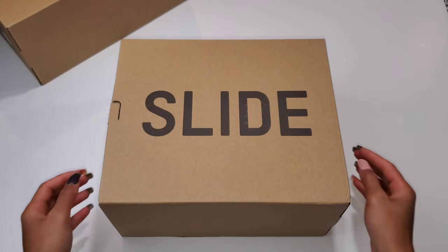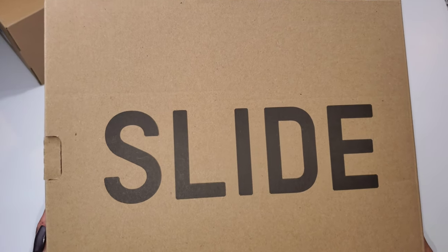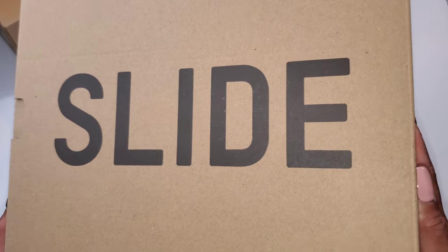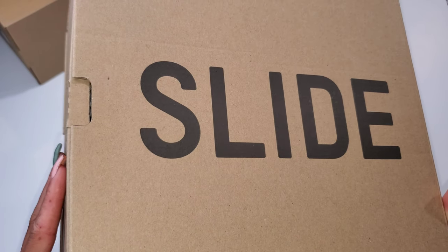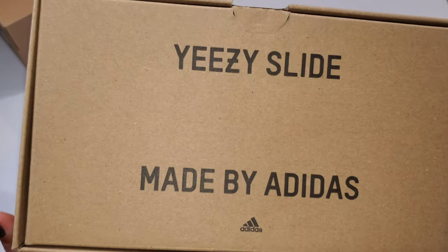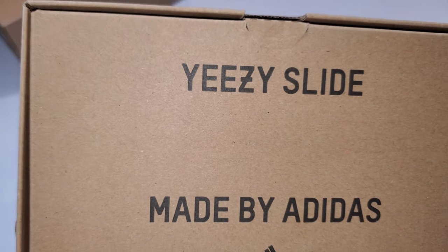This is the second unboxing of the seven total Yeezys that will be unboxed here on the channel. So we have the Adidas Yeezy Slide — very iconic Yeezy box at this point. You have 'Slide' on the top and 'Yeezy Slide' on the side, made by Adidas.